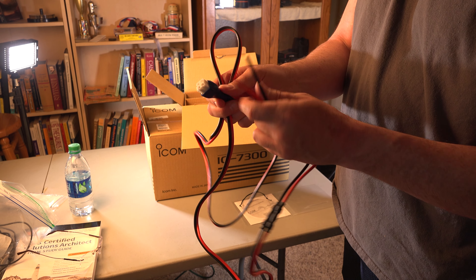Alright, there it is, unboxed. I'm actually going to put a protective cover on this later, but I'm going to remove this for now. I am going to save everything though — every bit of it in the box.